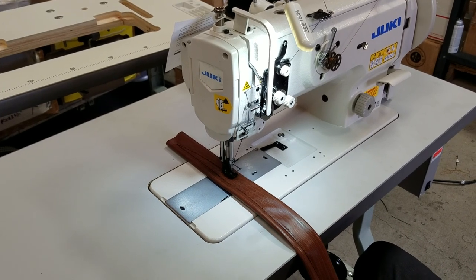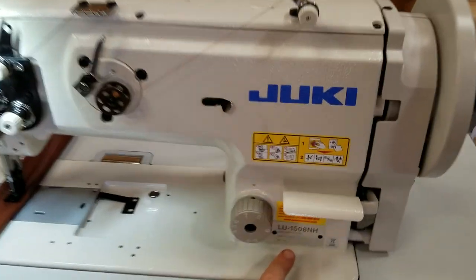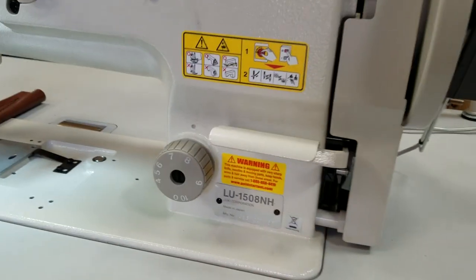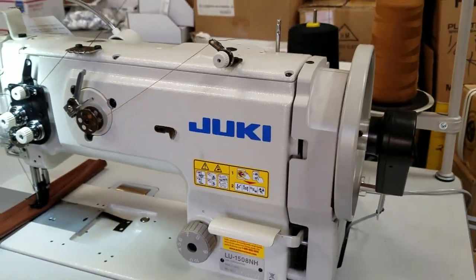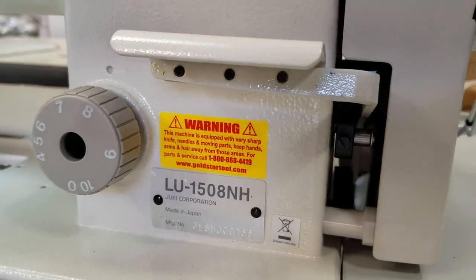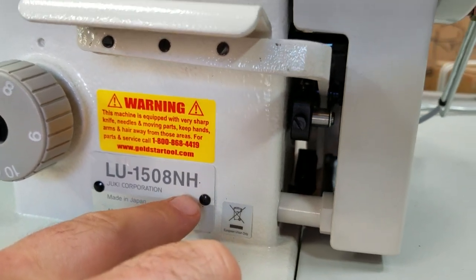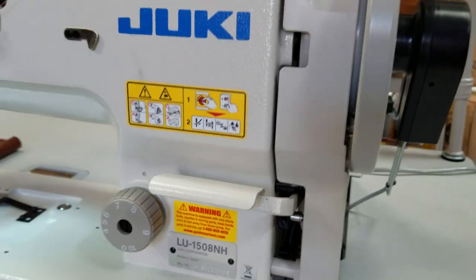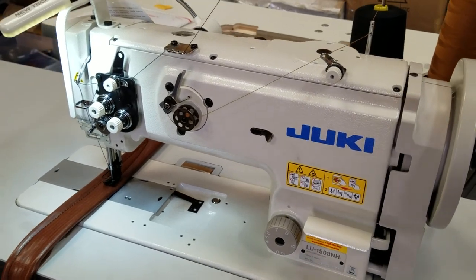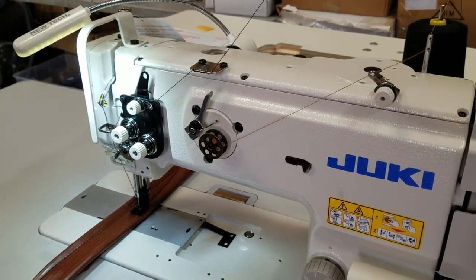Today we had an opportunity to show you the Juki LU1508NH, a model of a walking foot machine. If anybody wants the best of the best, this is it. The LU1508NH is a compound walking foot sewing machine — this is the H model. There is an S that stands for standard, and this is H. This is a really heavy-duty machine when it comes to walking foot, made by Juki.